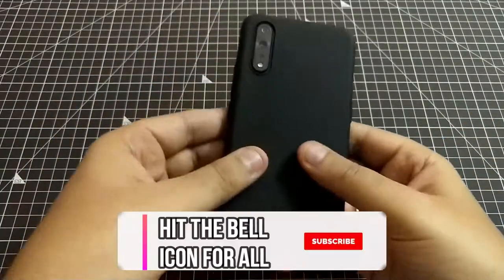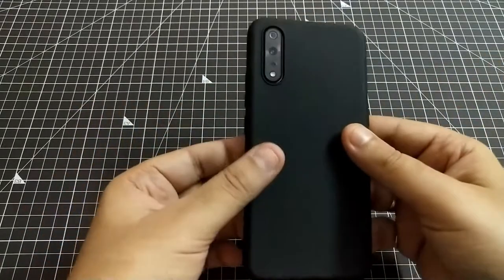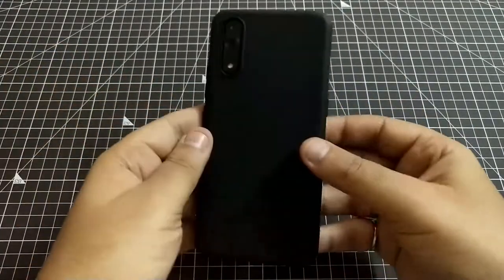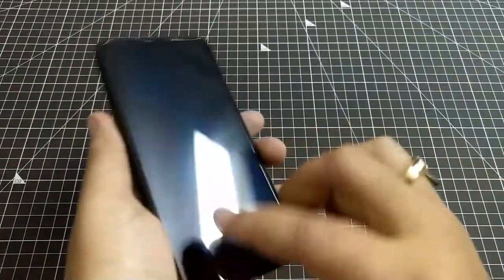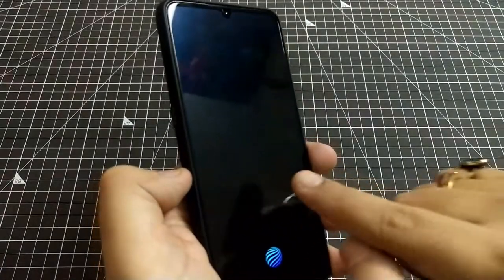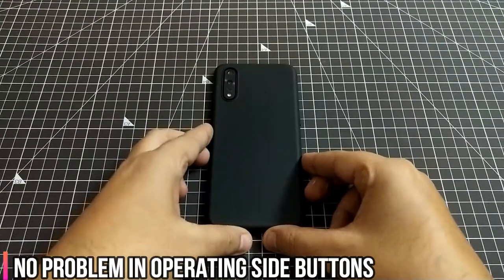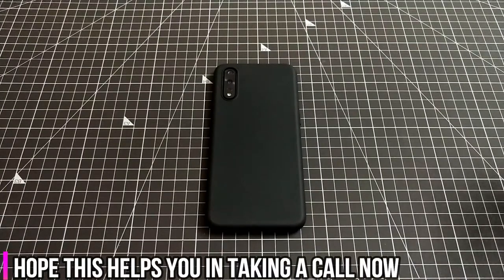To conclude this second cover: if you like matte finish, you'll appreciate it. Price is good, quality is good. But in terms of protection, it won't keep your phone very safe. You will definitely need a separate camera protector. As compared to the first cover, there's more risk of scratches or cracks. From my side, I don't like covers like this — it would not be a recommendation.